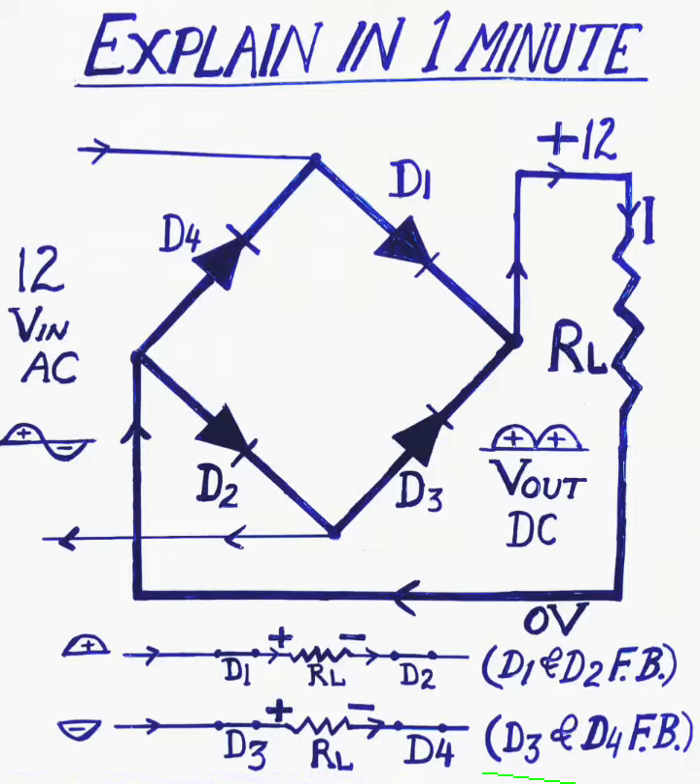Hello. Four diodes are connected in bridge form in such a way that the direction of current through load RL is always the same. In the first positive half cycle, the direction of the current through...